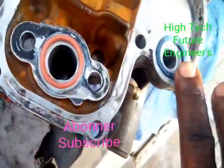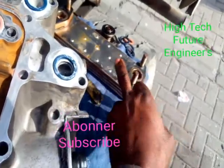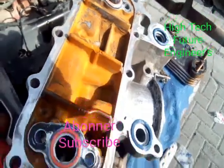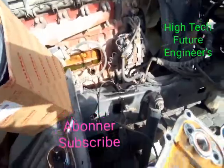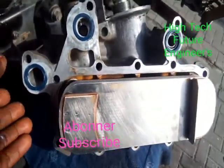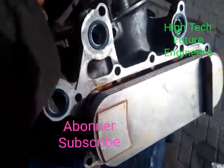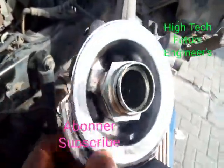I have already placed the O-rings on all the positions — you can see all of them. Next I have to prepare this oil cooler and fix it on its housing. After I finish, I fix it on the engine block. For those of you who might not know what an oil cooler looks like, this is the assembly — I've already fixed the cooler.